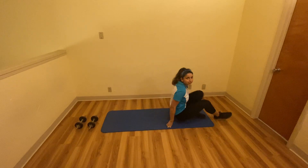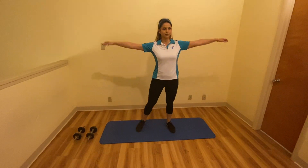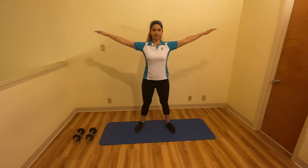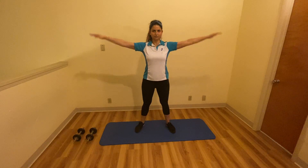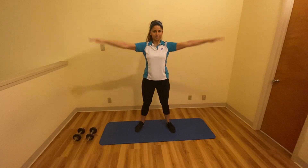Next, get back up and we're going to do some shoulder circles. Bring your arms out to shoulder level and just rotate your shoulders in small circles, then move into big circles.